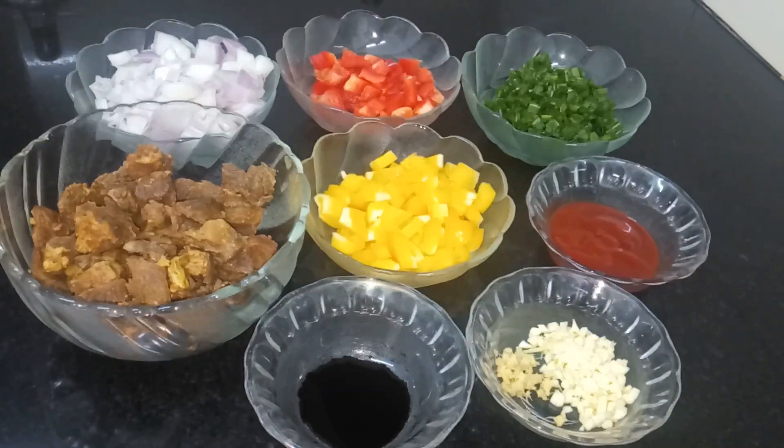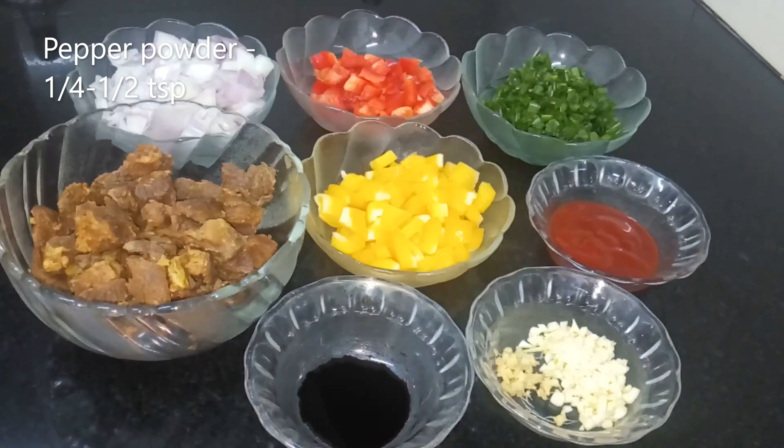Easy Chilli Beef. This is a dry dish. These are the ingredients: 2 cups of capsicum, spring onion, tomato sauce, soy sauce.